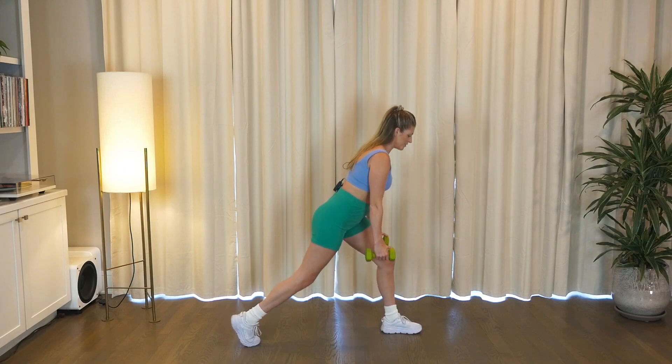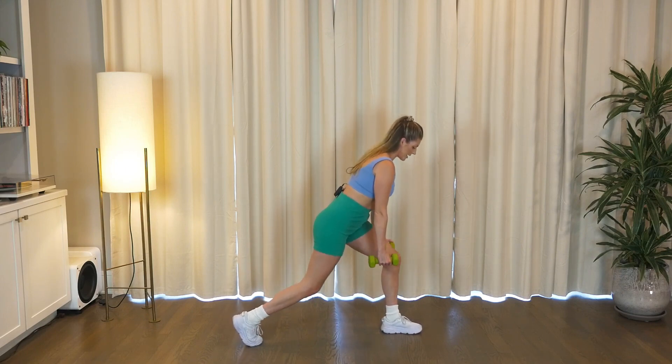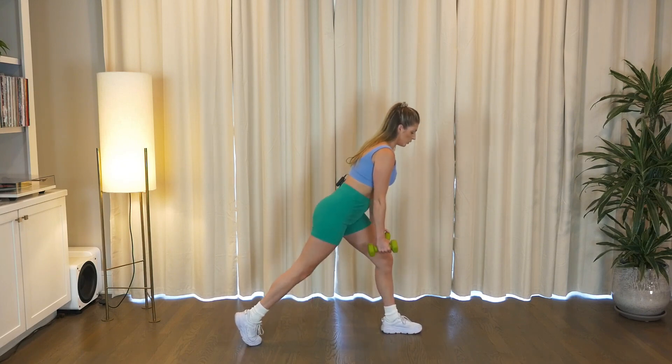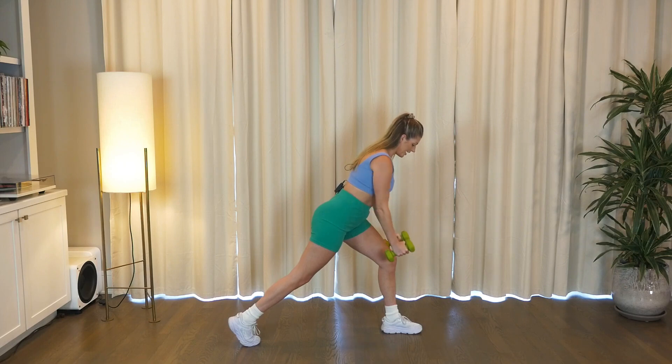Woo! That front glute should be fired up. Shoulders away from your ears. Give me eight, six, four, three, two. Hold low, row it back — pull, press, pull, press. Woo y'all, you get a little breather after this. Just four, three, two. On one, come through center.